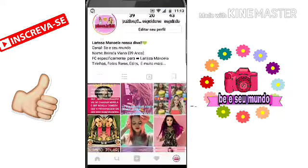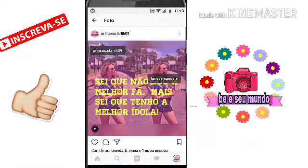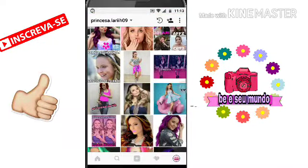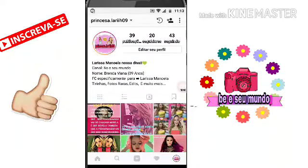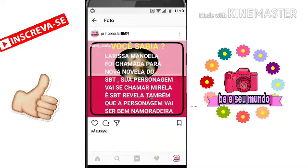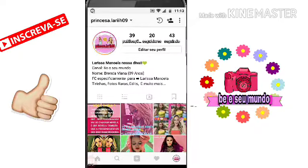Gente, é tipo esses editos aqui, ó. Tipo, esse, este e este, tá bom? É tipo esses editos aqui. Mas se vocês querem que eu faça como fazer esses editos aqui — esse aqui e esse aqui — deixa aqui nos comentários que eu faço com o maior prazer, tá bom?